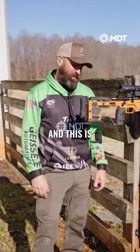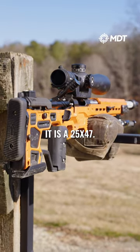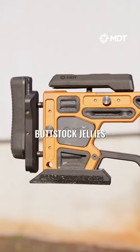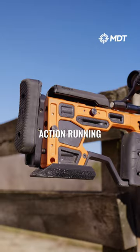I'm Team MDT shooter Patty Youngs and this is my rifle. It is a 25 by 47, it's in an ACC Elite chassis. Got the buttstock jellies in, one rear weight. Lone Peak Fusion action.